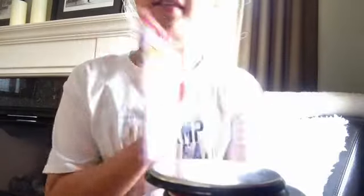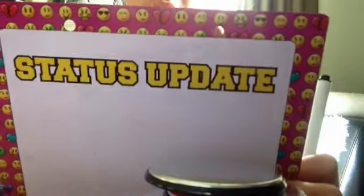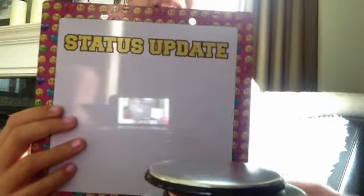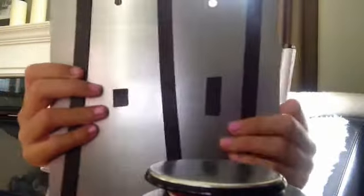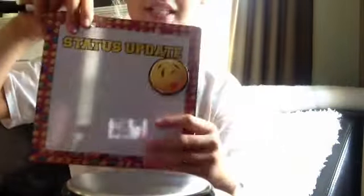Next I got this status update whiteboard from Claire's and it's emoji themed. You can see there are holes in it because there was a rope that hung from it, but I didn't like that and it didn't lay flat. So I put it on some magnet strips just to make it magnetic. The marker already came with a magnet on it so it was fine. What I love about this is it comes with tons of emojis to put your status update, and you can just stick it on for each day.